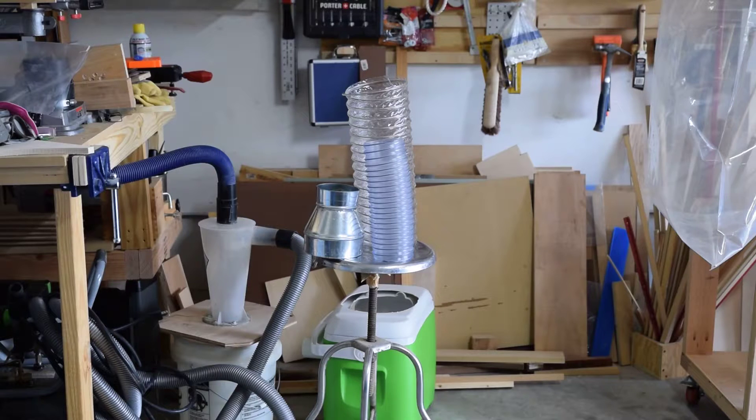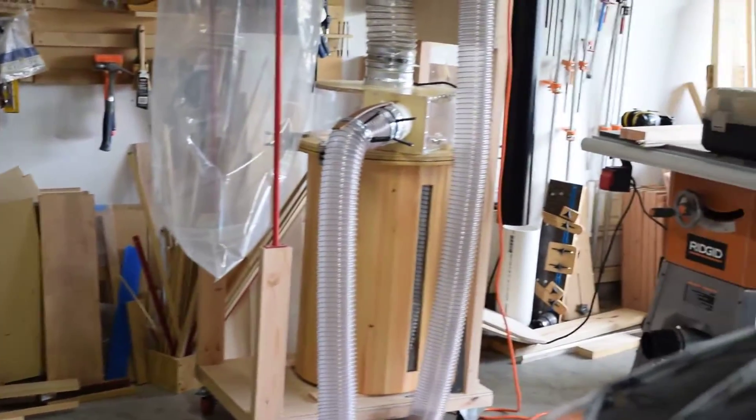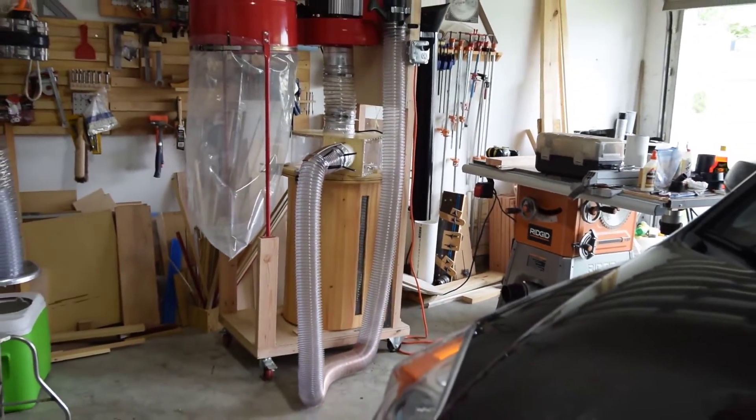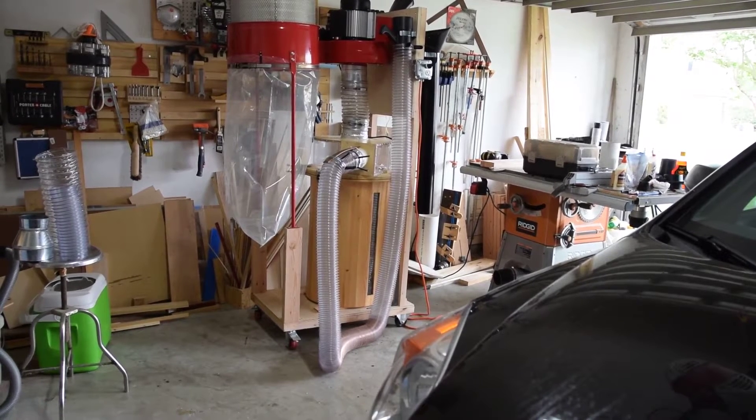Later I did the smart — and obviously more expensive — thing by replacing it with six inches, so it gets more power. The four-inch hose is a Rockler collapsible hose. It collapses to four feet and expands to 20 to 21 feet. It's a good hose. As you can see at the bottom, it automatically retracts to its shorter length if you're not putting any stretch on it.